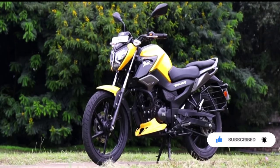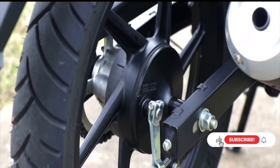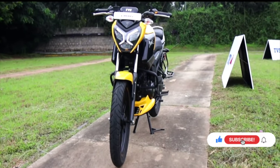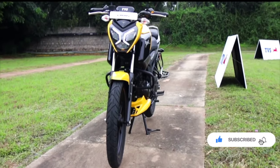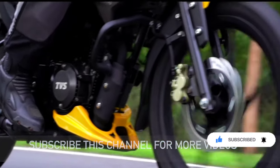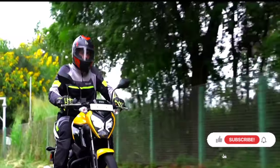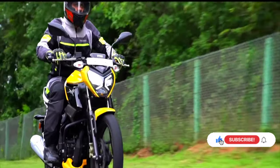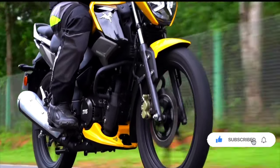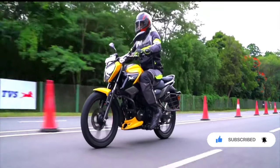The mileage is around 60 km per liter — that is the expectation. The brake setup is a disc on the front and a normal drum brake on the back. The fuel tank capacity is 10 liters.